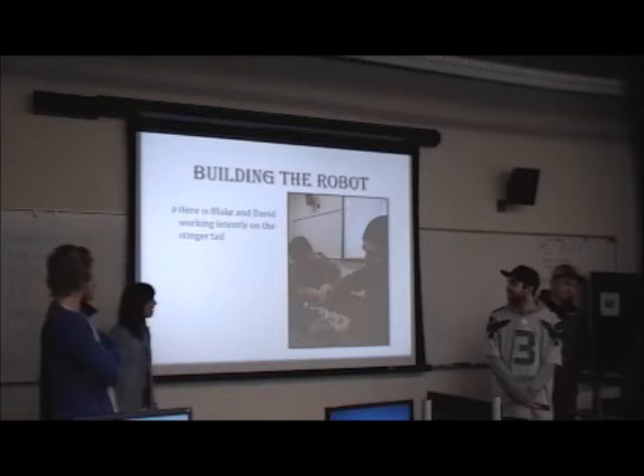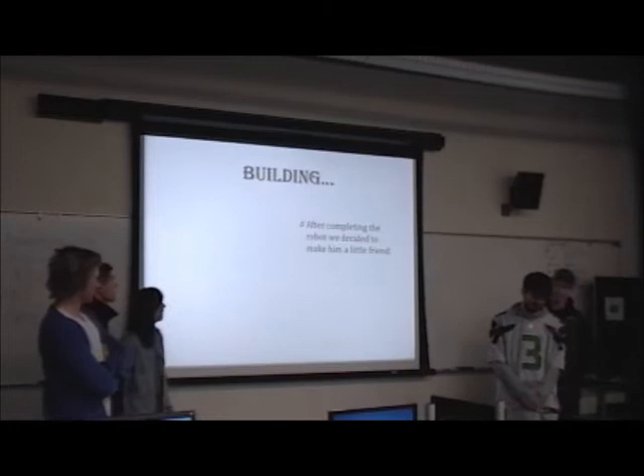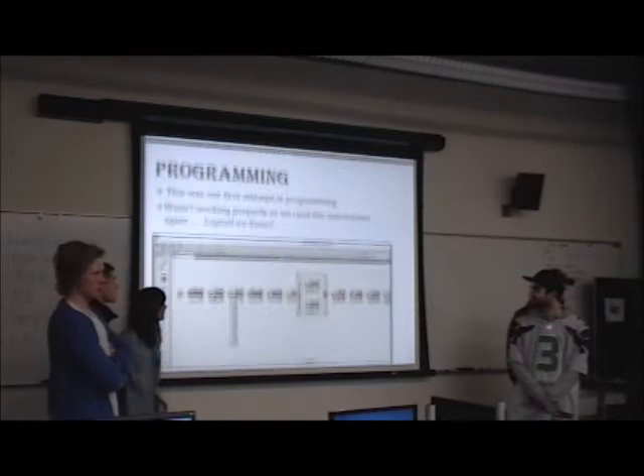So for building the robot, we of course built the scorpion — that would be Blake and David working on the scorpion tail trying to get the center right. A very intense moment. After completing the robot, we decided to make it a little friend: a little baby robot that doesn't really have any purpose.